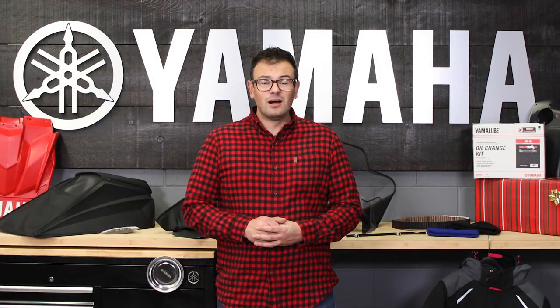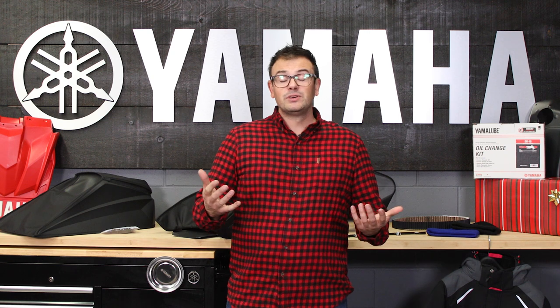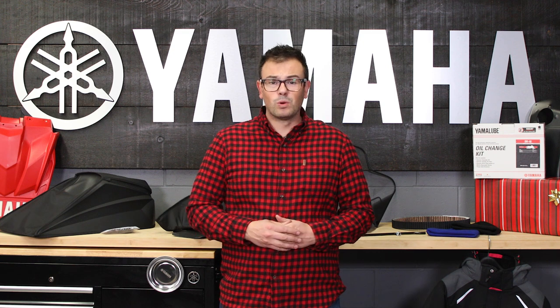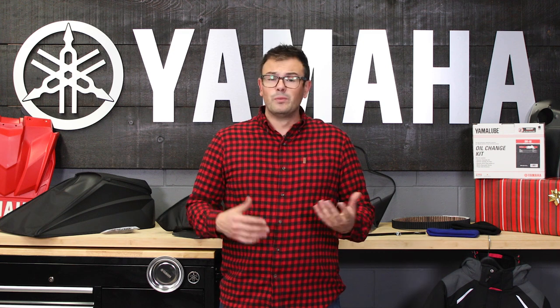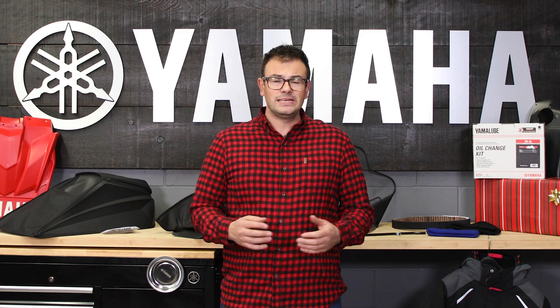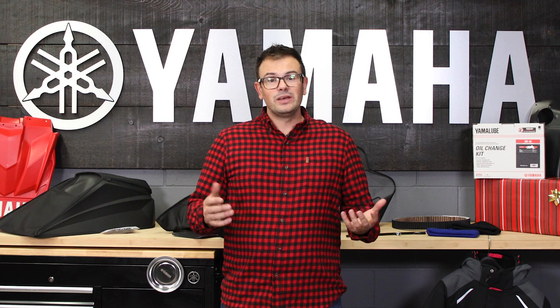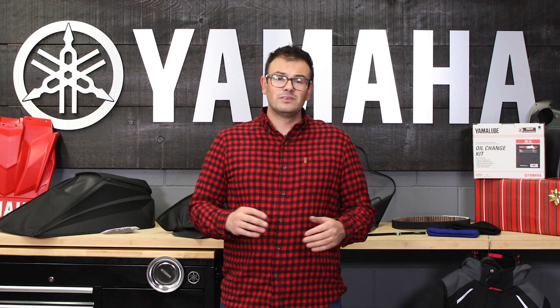That rounds out our holiday gift guide this year. The main reason we wanted to do a vlog like this is that it's the final one before the Christmas and holiday season. We want to thank everyone for their continued support of Yamaha snowmobiles. We hope you have a great year and a safe holiday season, enjoying it with your loved ones and hopefully getting some time out on snow. We'll see you in the new year and all the best over this holiday season.